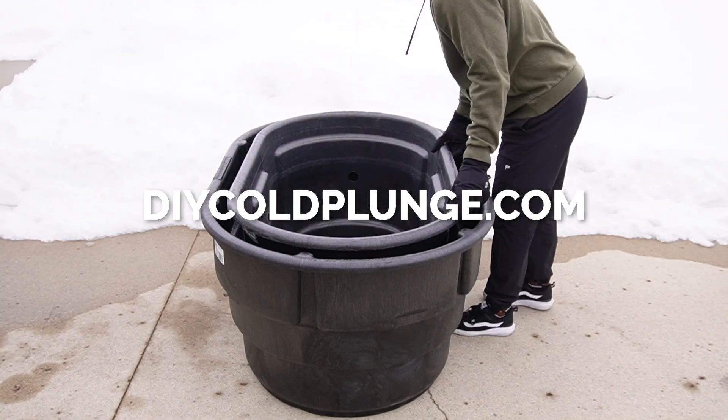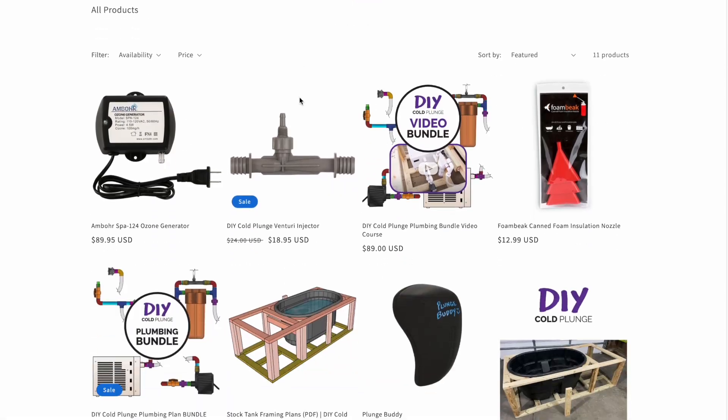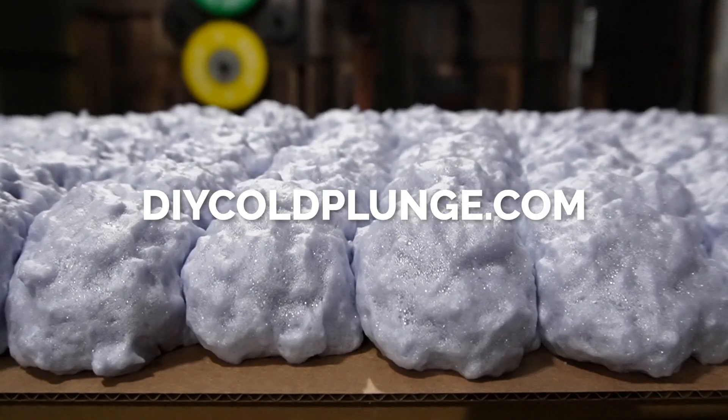Hey guys, it's Joe from DIY Cold Plunge, and my goal is to share plans, products, and information that will save you thousands of dollars by building a cold plunge yourself. Let's talk really quick about stock tank selection and what might be best for you.